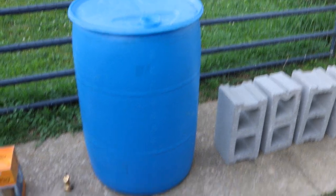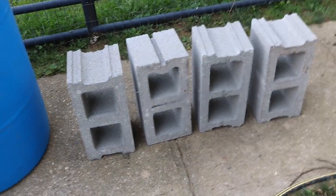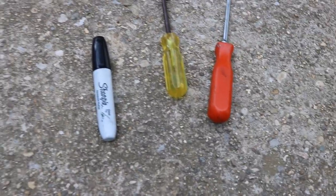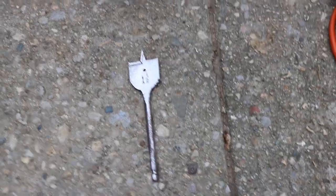First thing you will need is your 55-gallon drum or barrel — I got this one free, secondhand. Optional cinder blocks: I'm going to put it up on cinder blocks to give a little more clearance for when I'm filling stuff under it. A little spigot — I got one with a quick trigger, easy on, easy off. And the Diverter Pro, which we'll go over as a separate install after we turn this into a rain barrel. Screwdrivers, permanent marker, Sawzall, and a drill with a spade bit — that one's an inch and a half. Tape measure. Let's do it.